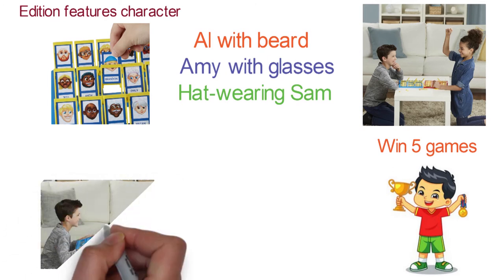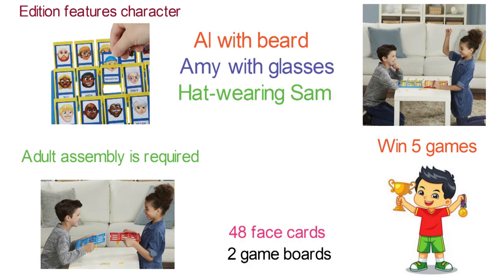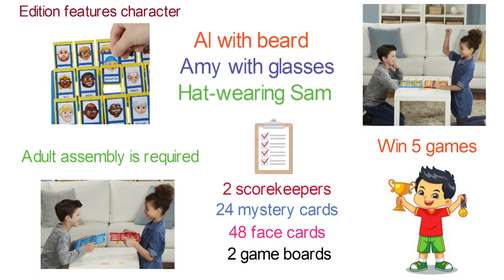The game is a great activity for 2 players ages 6 and up. Adult assembly is required. The box contains 2 game boards, 48 face cards, 24 mystery cards, 2 scorekeepers, and an instruction manual.